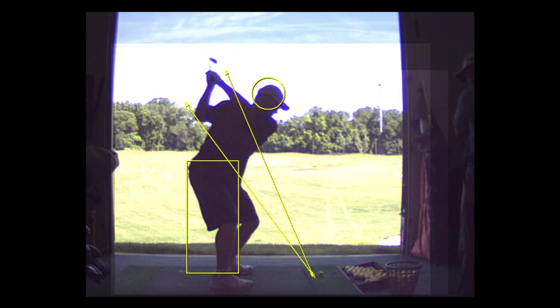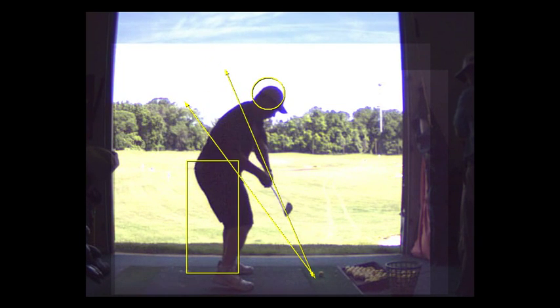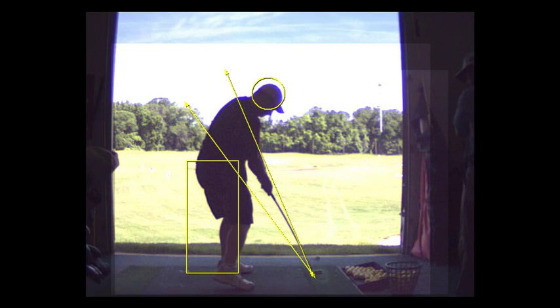That looks good. Still moving a little forward, and there's why that left leg is bent. You've got to push that left leg in to get a little deeper with that left hip. Not something I would think about on the course — something to practice.